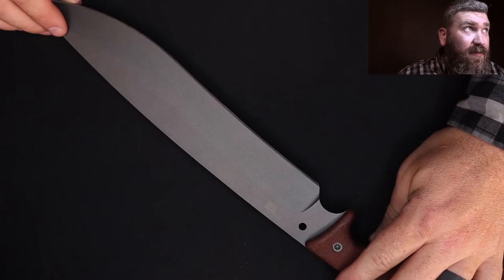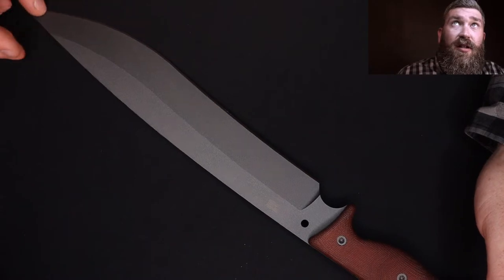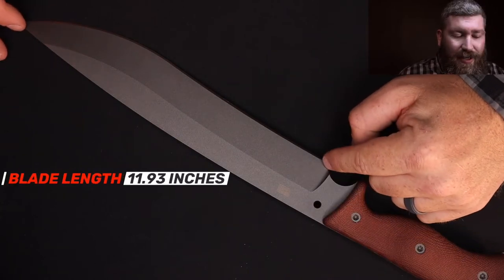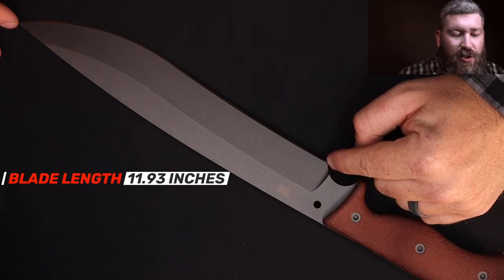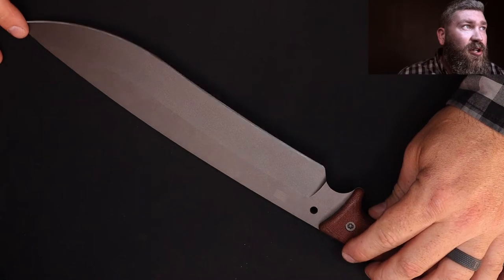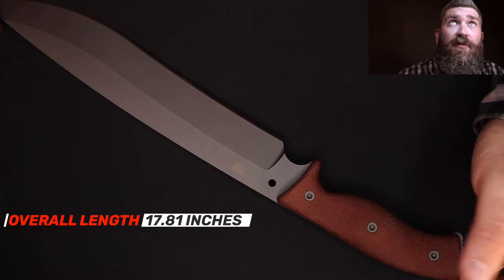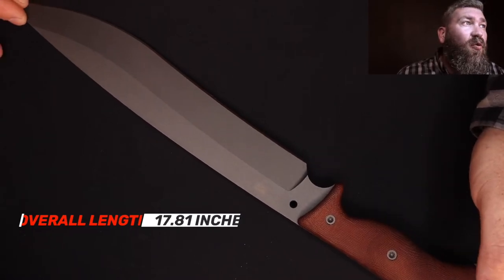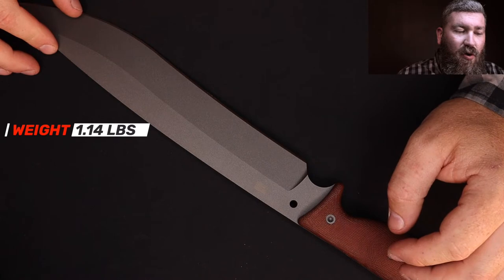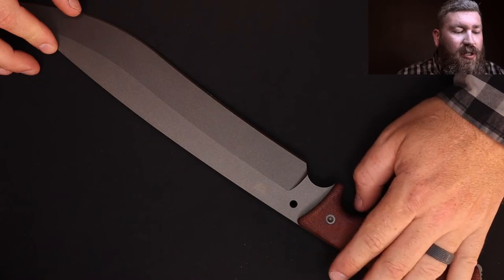Some of the specs on this knife are astonishing given how large they are. The blade length is 11.93 inches from the sharpening choil to tip — that's a foot of cutting edge. Overall length is 17.81 inches from tip to pommel. The weight of this knife is 1.14 pounds — so just shy of two pounds. This thing is just incredible.